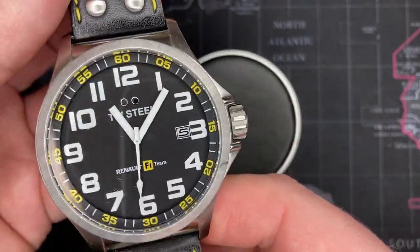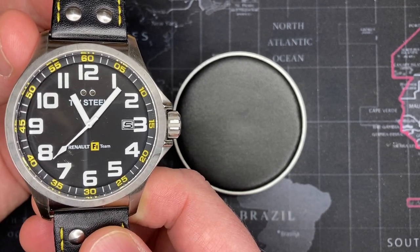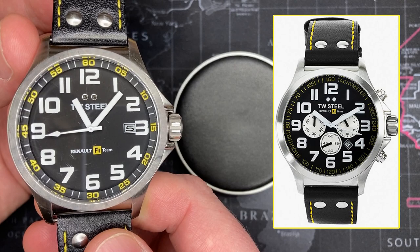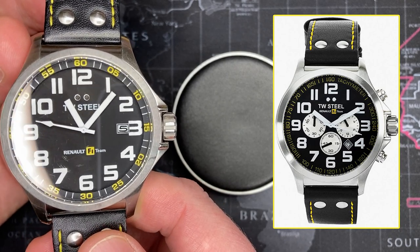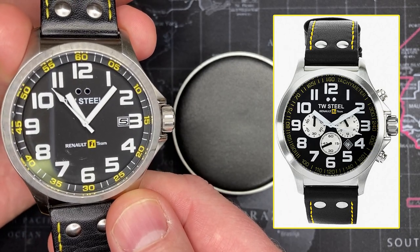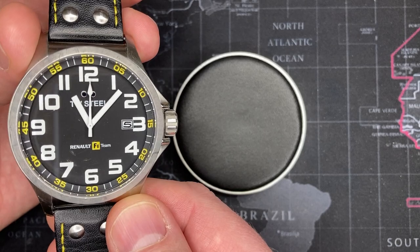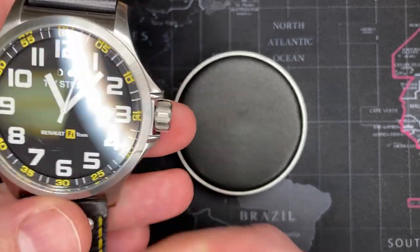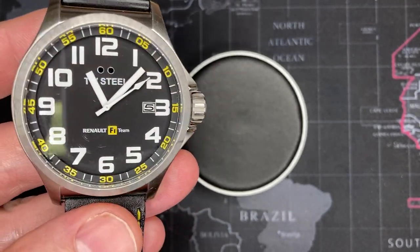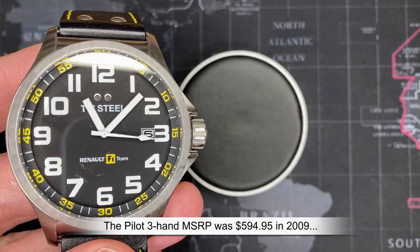There's also a chronograph version of this exact same watch - I'll show that on screen. It's very cool, but personally I think it's a little bit busy. There's a lot going on and it makes it a little difficult to appreciate. I'm a big fan of chronographs, but there's just too much going on there - I actually prefer this one. They don't sell for much more than this version. If you're a Renault fan, this is what you're looking for. They all retail for around a hundred dollars used, and there aren't too many new ones anymore.